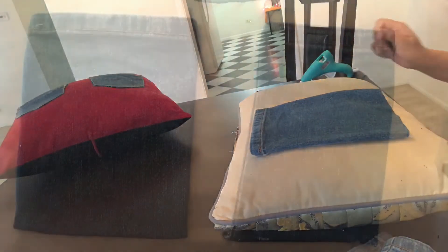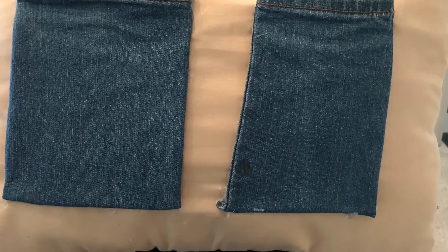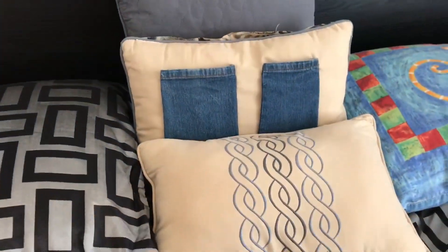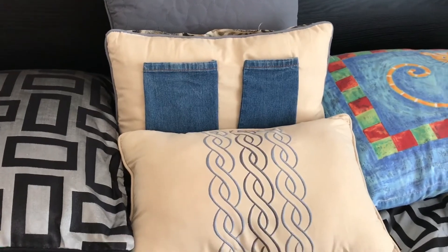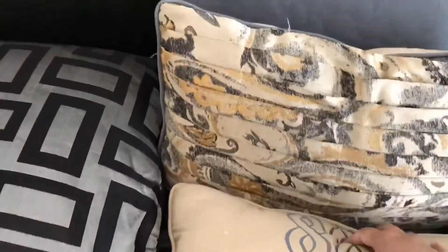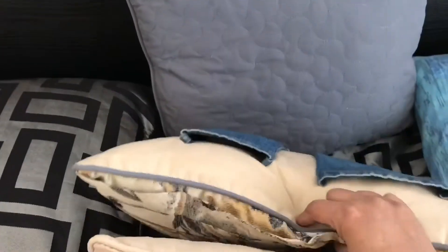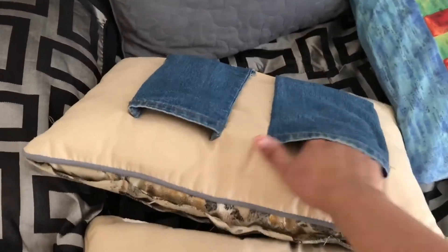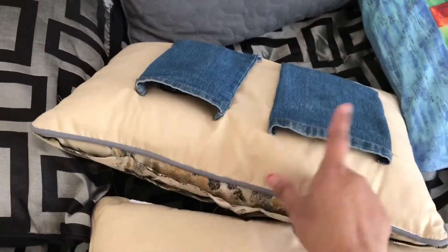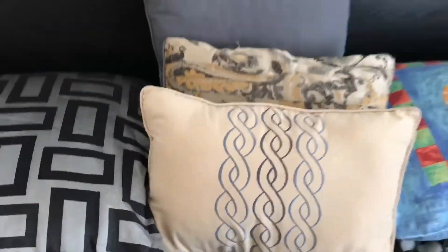Here our bedside organizer is also ready. As there are two pouches, we both can keep our mobile phones in it. Not only mobile phones and remote controls, but we can also keep headphones, medicines, lip gloss, a small notepad, or anything we carry while sleeping. This is the best organizer and it is very well organized.